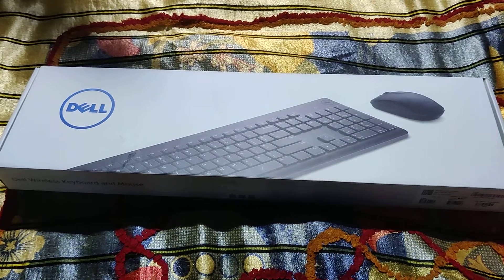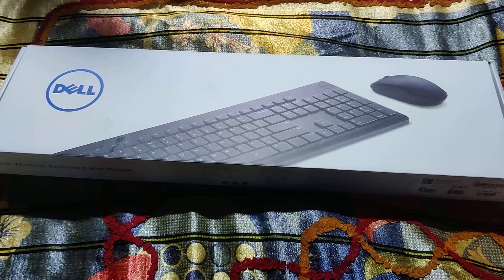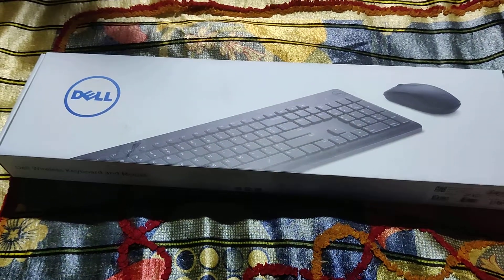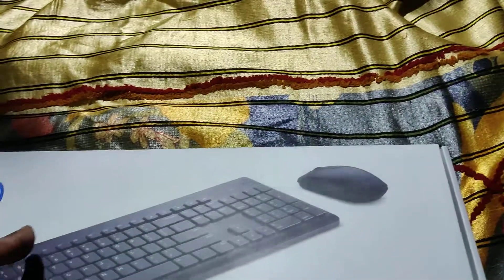Hi friends, I'm going to review a Dell wireless mouse and keyboard. It's a great outlook. The model number is KM117.